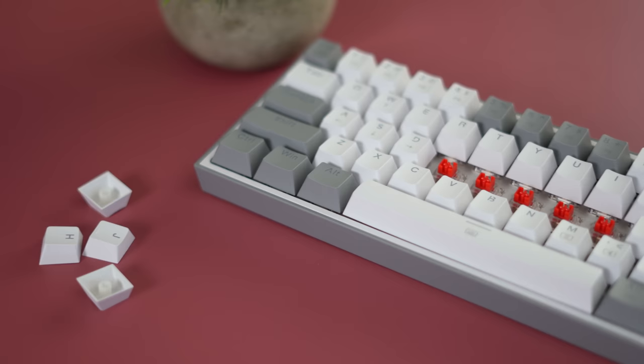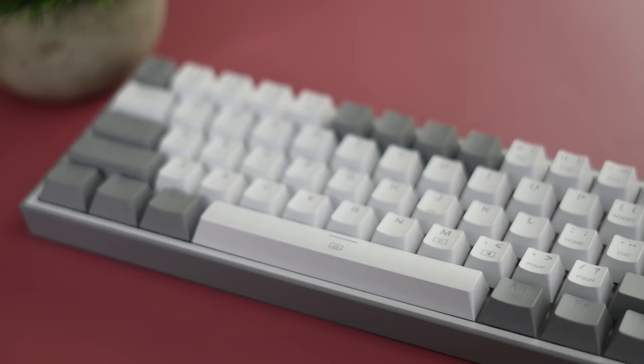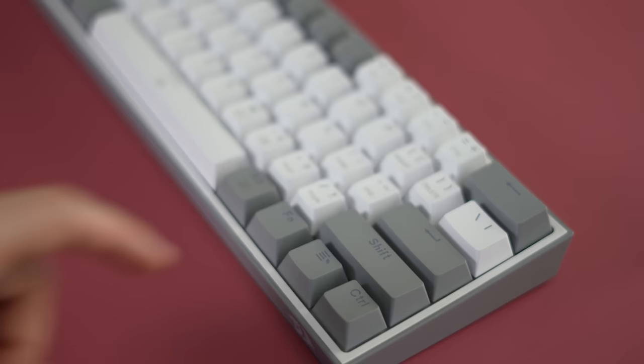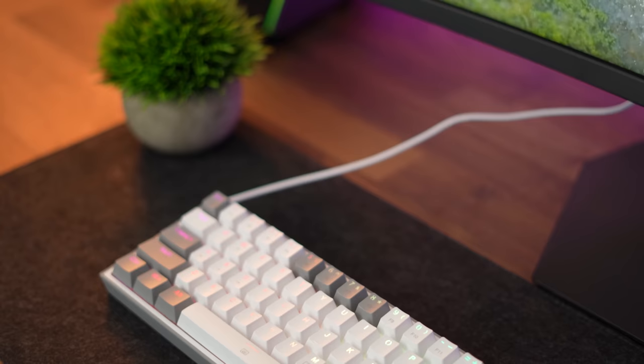All models come with a single switch, which is an Outemu Red, and that's a good choice for this price point. The stabilizers are actually really good, and considering this is only $40 — the lowest I've ever recommended — it's quite impressive for the price point.